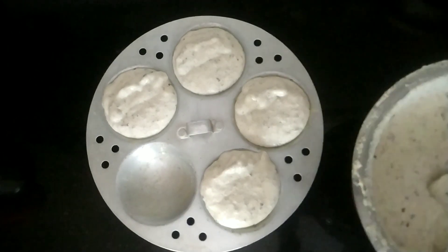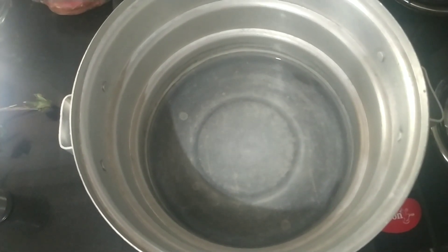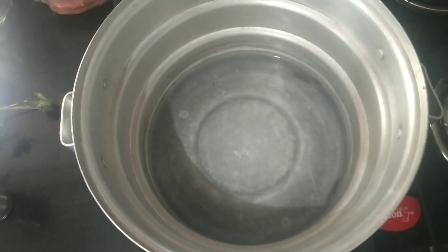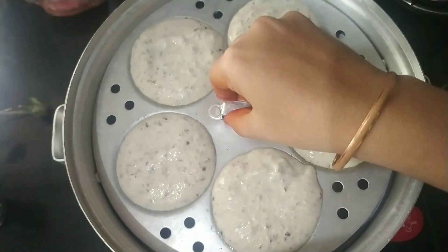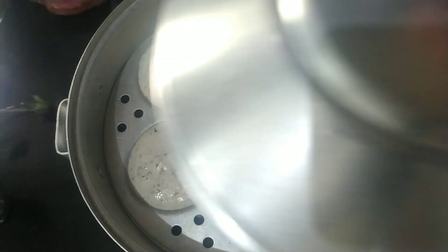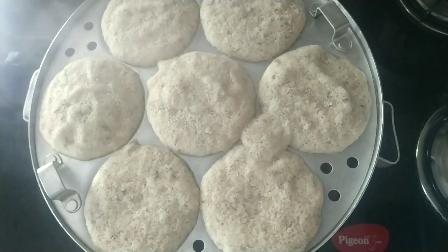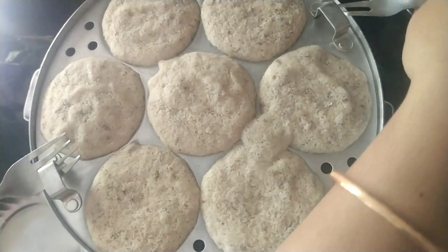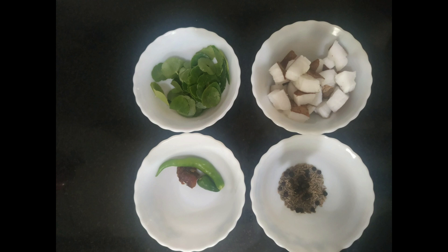As per me, this is the healthiest idli — the best South Indian breakfast. Once the water is heated and you see bubbles, fix the idli plate into the bowl and close it with the lid. Keep it on high flame for about five minutes, then reduce to slow flame for ten more minutes, then switch off. See how my idlis turned out — so yummy and tasty. Trust me, this is the best idli.